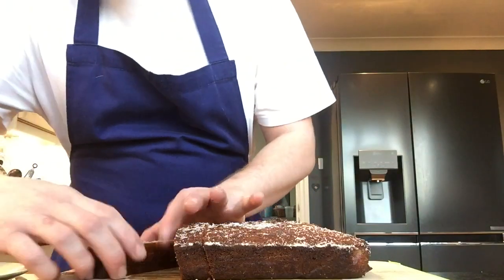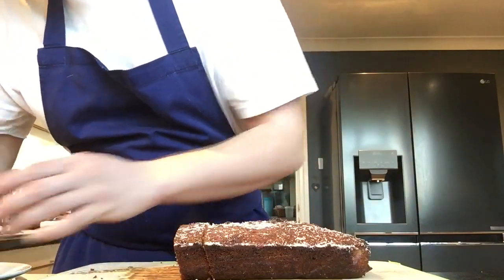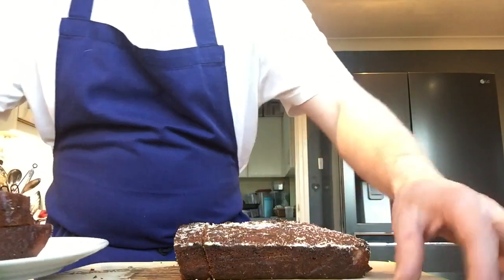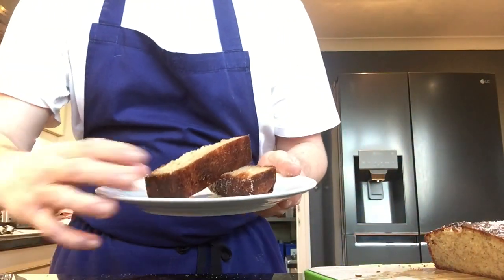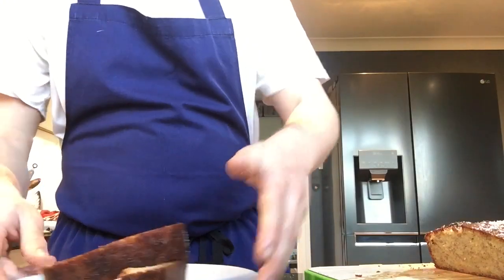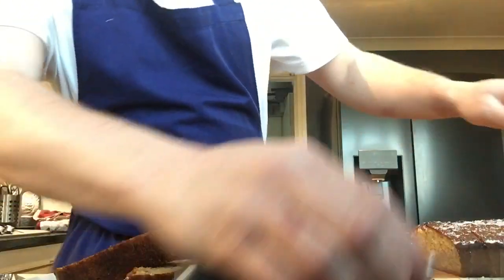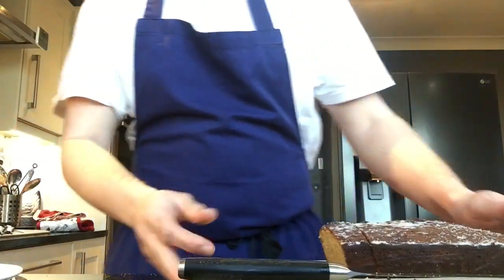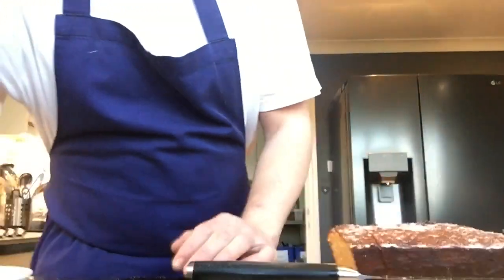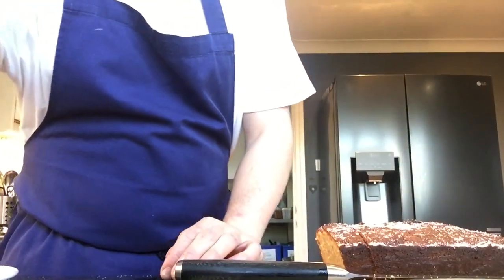That's really nice for breakfast or as a little snack, just with a bit of butter and jam or just on its own. Give it a go guys — it's dead easy. Get adult permission if you're a bit younger or it's your first time using knives or the oven, but get in there and have a go. It's good fun — thank you very much for watching!